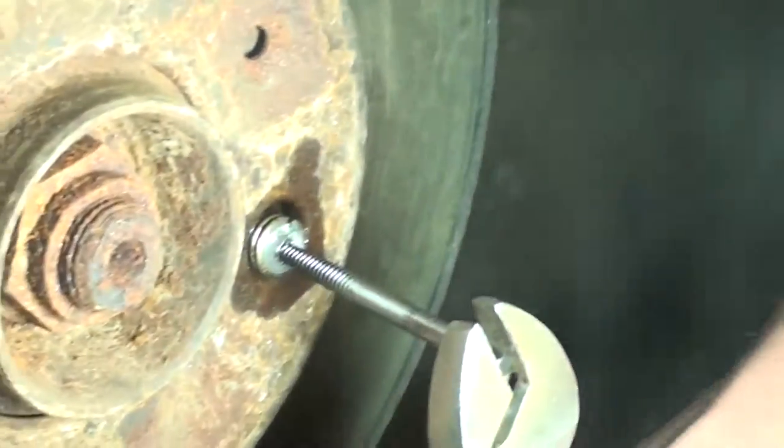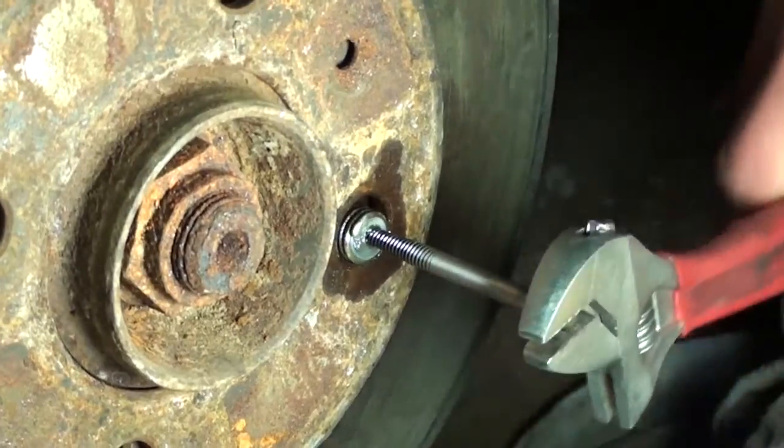We sprayed some PB Blaster in there too — because New York rust. And here comes the lug nut. Even if we can't get it all the way out with this, we have the vise grips as backup. Oh, it's coming out!